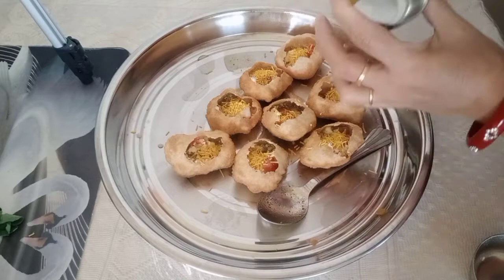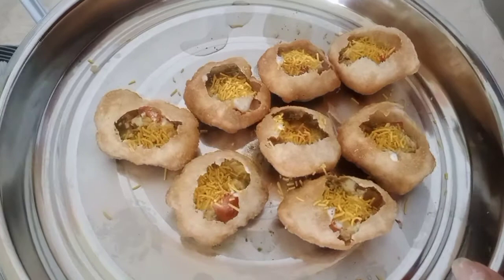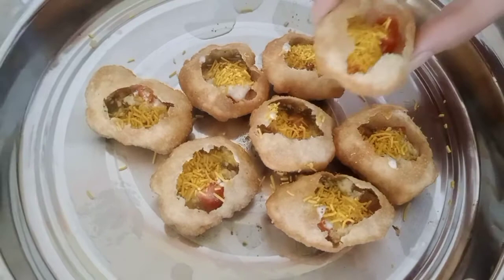Oh my God, guys — it's finished! This is the succulent Indian food panipuri. They call it panipuri in India. I call it succulent because it's juicy — it has the sauce here, the water. This is yummy and ready to eat!